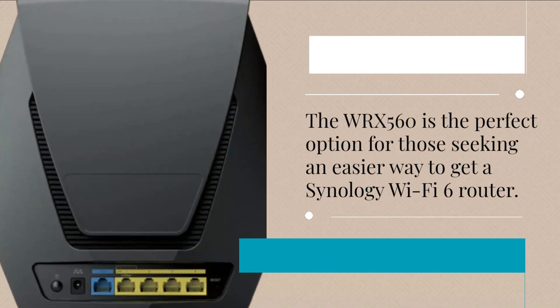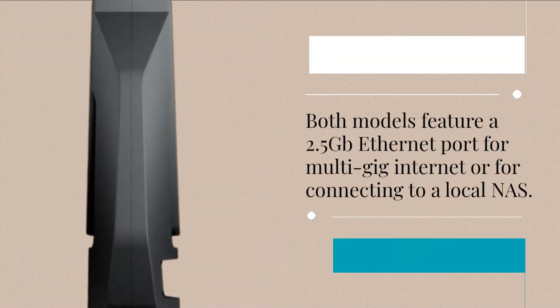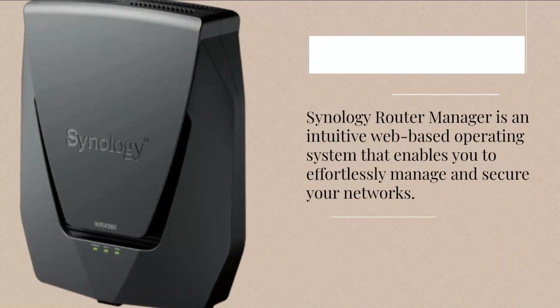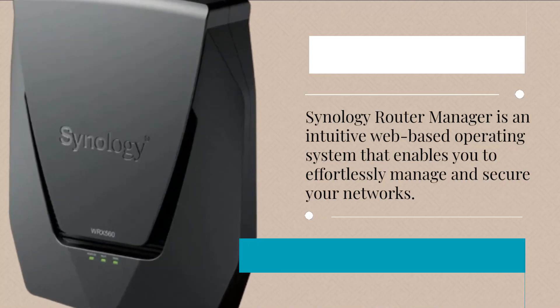The WRX560 is the perfect option for those seeking an easier way to get into a Synology Wi-Fi 6 router. Both models feature a 2.5 GB Ethernet port for multi-gig internet or for connecting to a local NAS. Synology Router Manager is an intuitive web-based operating system that enables you to effortlessly manage and secure your networks.